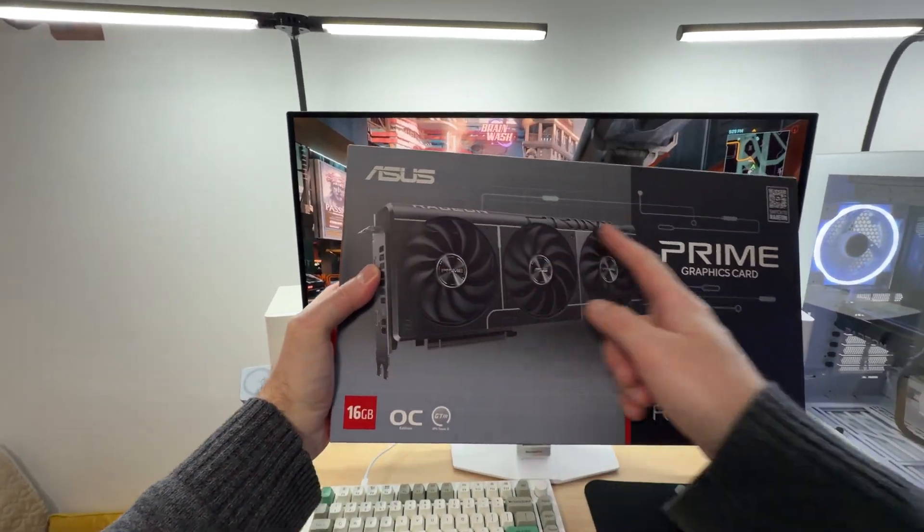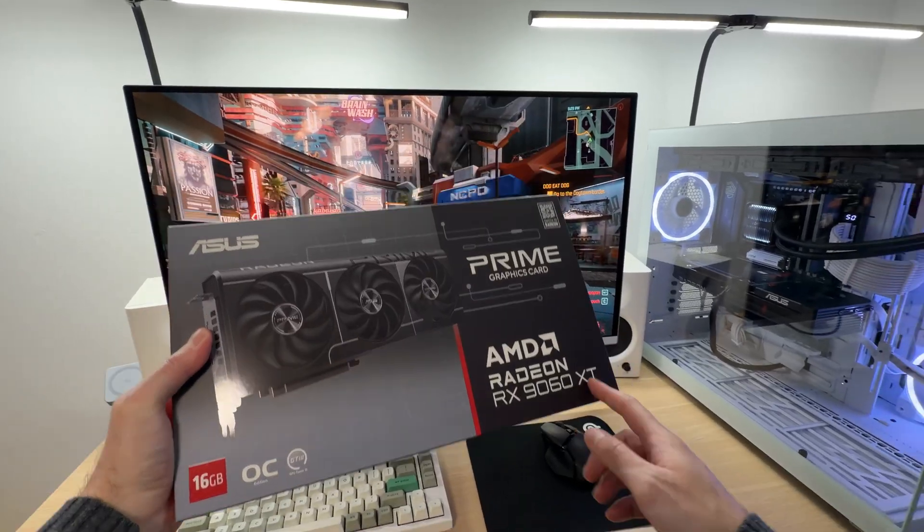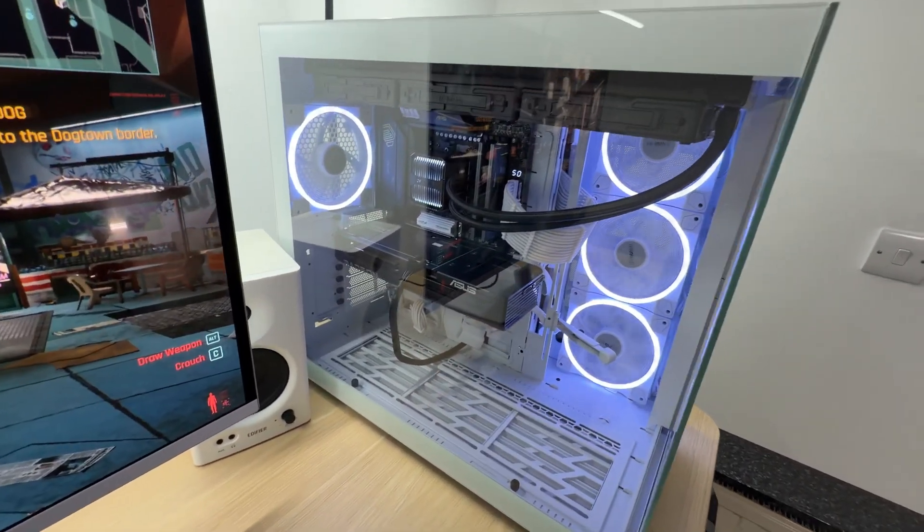Is it a good idea to buy the Asus Prime OC edition of the RX-9060 XT? Is it cool and quiet, or hot and loud? Let's find out.